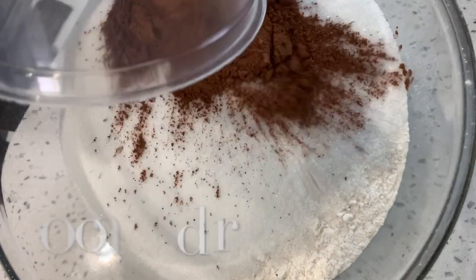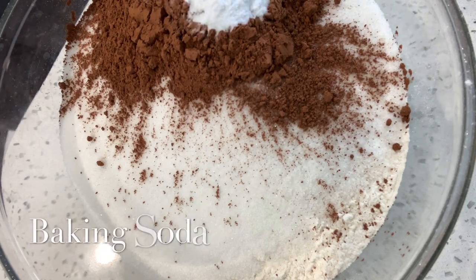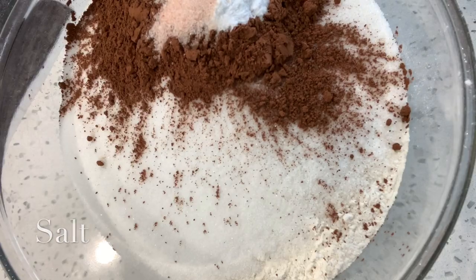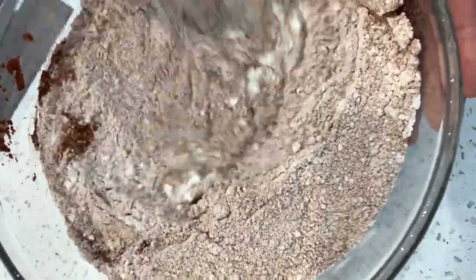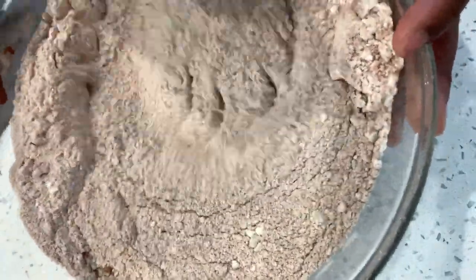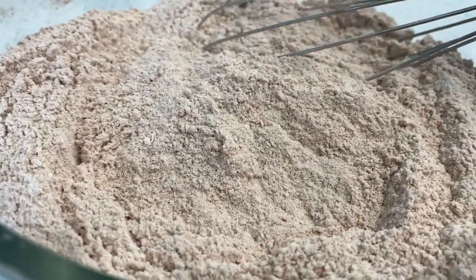Now for our dry ingredients, we're going to add our sugar to our flour, sifted cocoa powder, baking soda, and salt, then give that a whisk. You want to make sure the dry ingredients are well incorporated, because if something flies out of the bowl you don't want to be second-guessing whether it was your cocoa powder, baking soda, or salt. This is what it looks like when done — kind of like sand, a tan color, everything well incorporated and scraped from the sides of the bowl.